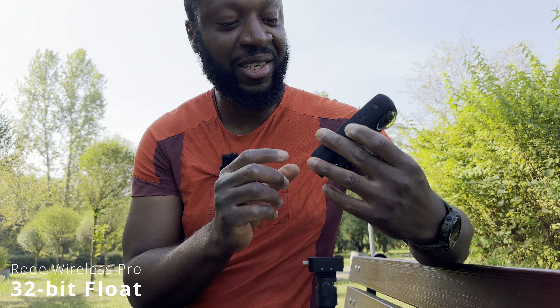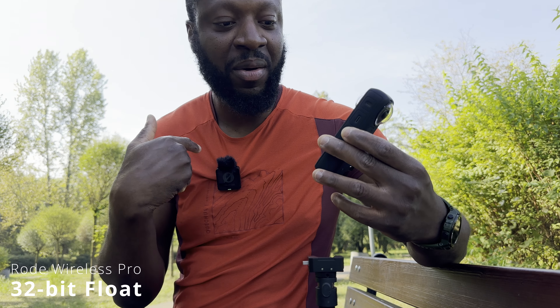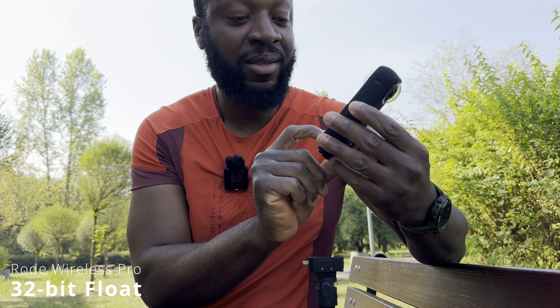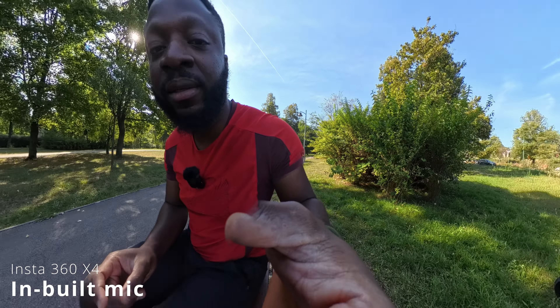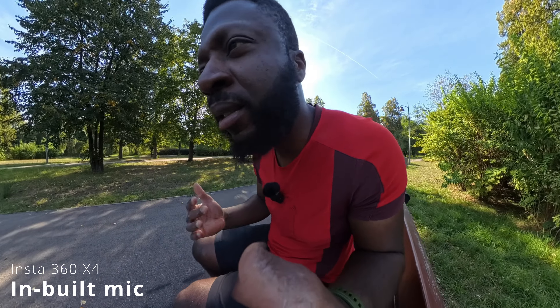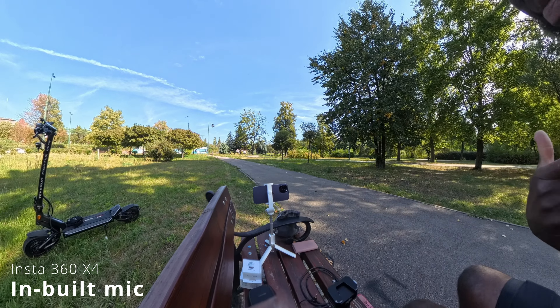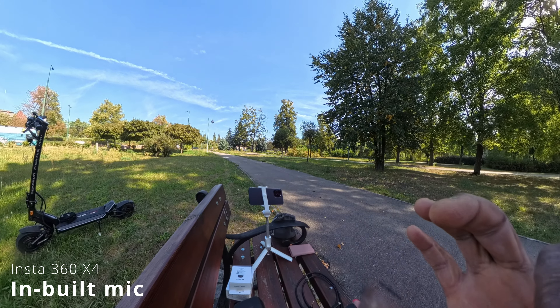Now we're going to turn on the Insta360 X4 so you can hear the difference between the built-in microphone of the X4 compared to the 32-bit float, just for reference. We're recording in 5.7K mode — that's the audio coming from the built-in microphone of the X4. Now how does it compare with the Rode Wireless Pro? I'll turn it off and we'll continue with the rig build.